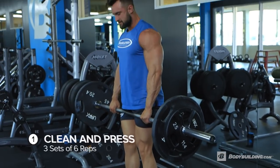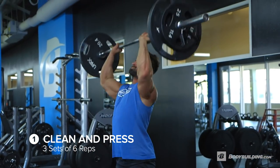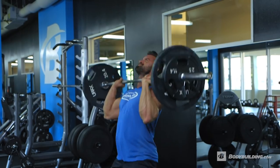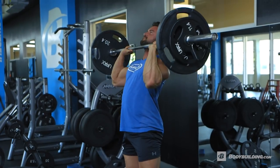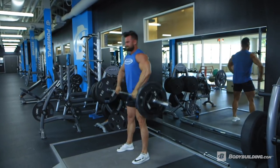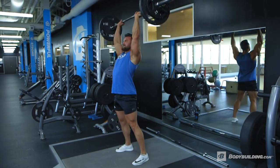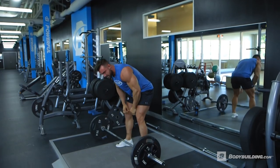Jumping into the first exercise: modified clean to push press. We're doing a variation of the standard Olympic lift but with a bodybuilding intention. We're gonna be doing three sets of six reps. We're gonna hang the weight in front of us — not dropping to the floor like a standard Olympic lift — and shoot the weight up to our clavicles before loading with our thigh to push the weight overhead. This is a great explosive movement for total shoulder development.